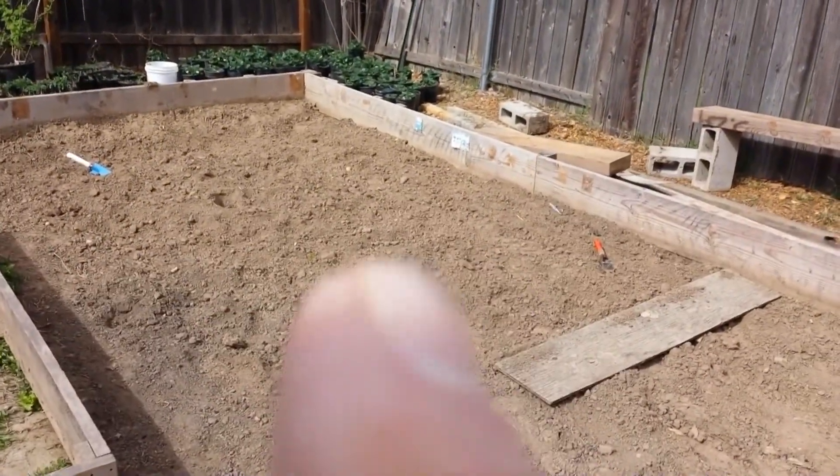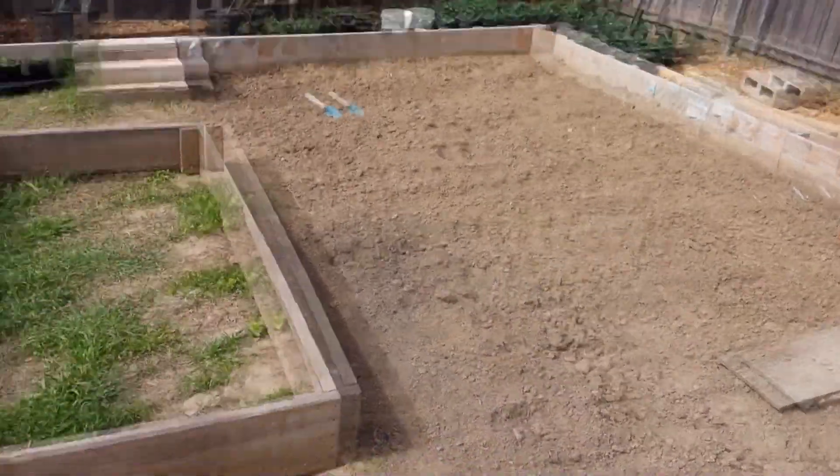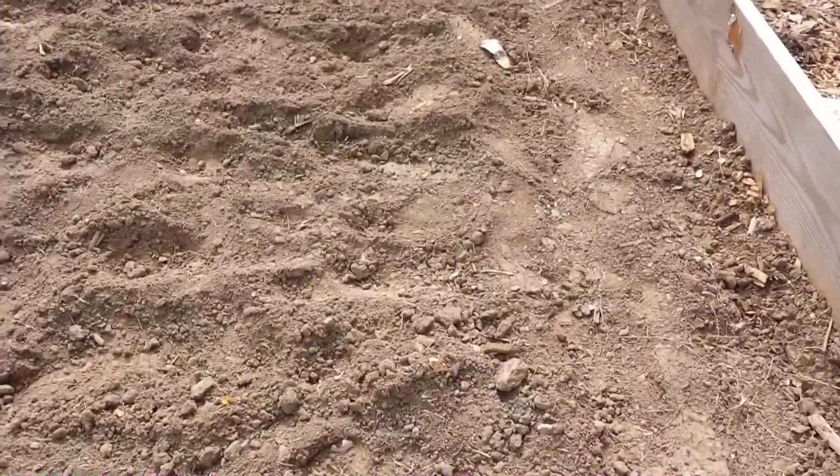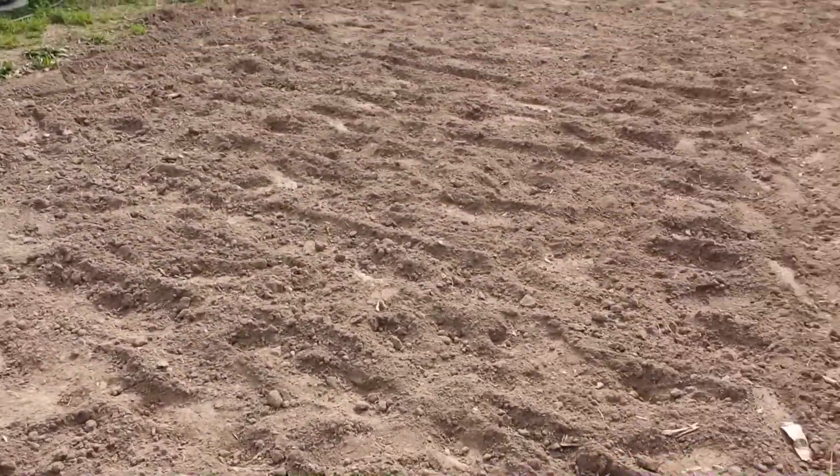We're gonna plant some watermelons there this year, and where our corn was last year right here - that's where we're gonna plant the potatoes. Lots of room. You know, a lot of people dog on me for wanting to plant potatoes.